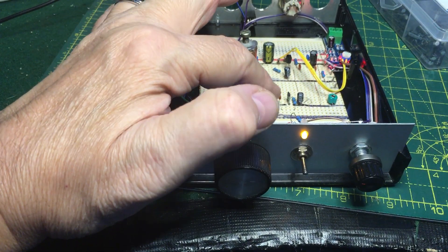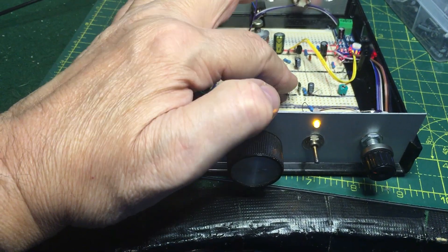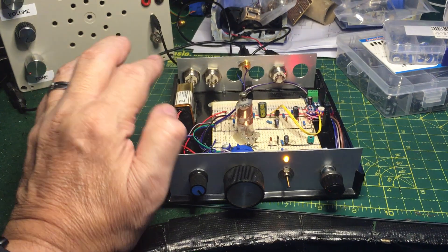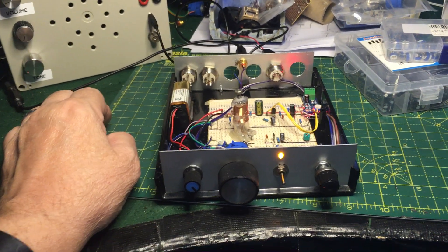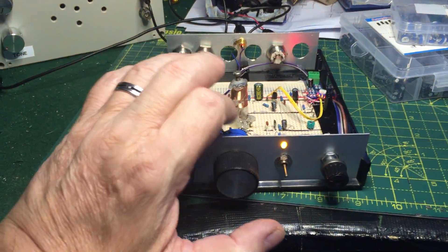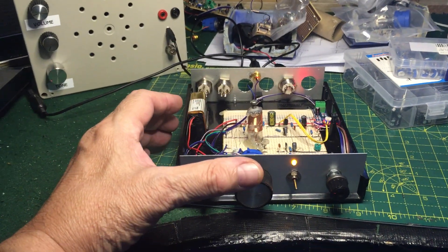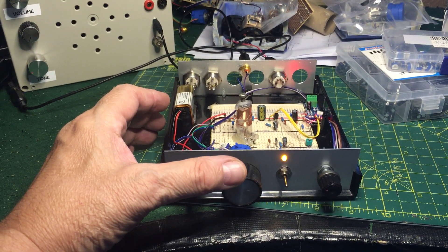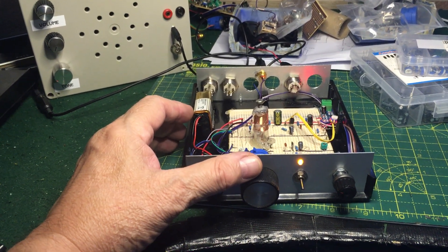And that in turn alters the voltage to the capacitor - that's how it works. It's varicapped, so it's variable capacitance using a potentiometer. It's certainly good, because it's a job to get hold of variable capacitors with a fine-tuning feature on them, like a slow-motion drive.